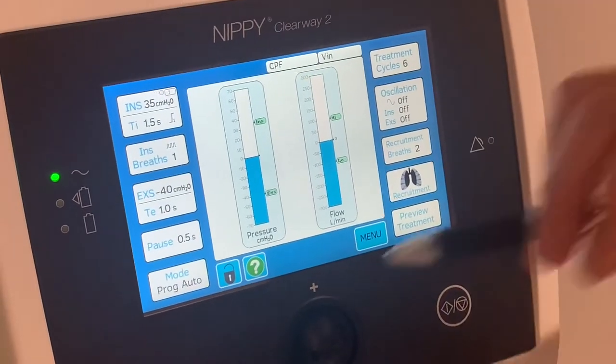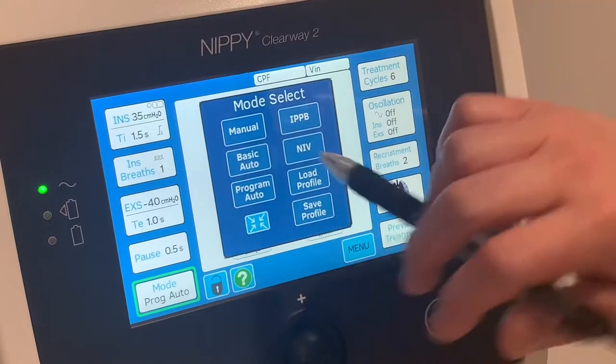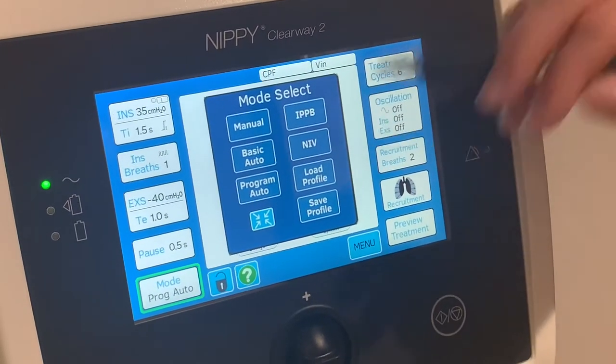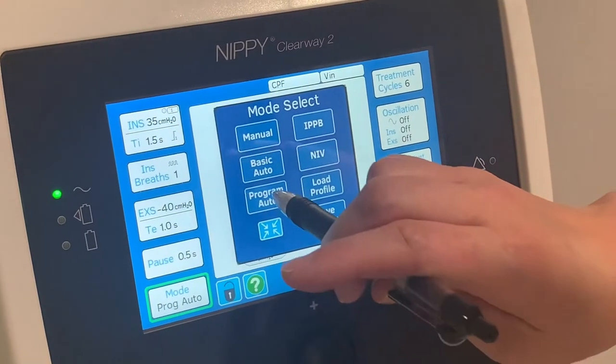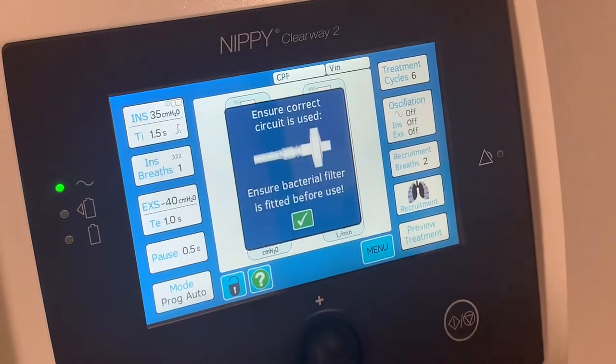We also have the Bird mode and NIV, which we'll talk about at a later time. For on-call purposes, program auto is the main one — it's similar to the previous Clearway.